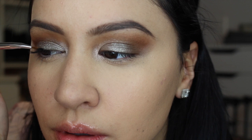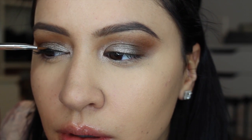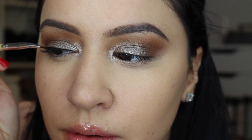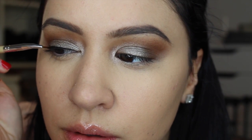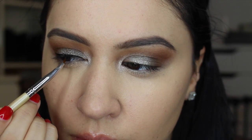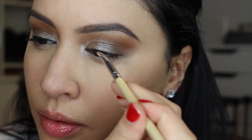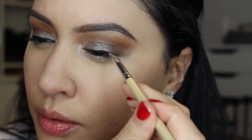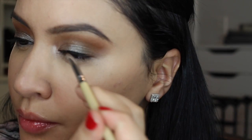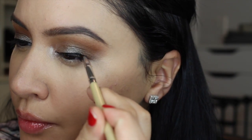I'm not going to be creating a dramatic wing this time, but feel free to do so. I'm using the Inglot No. 77 Gel Liner and lately I've just been enjoying a really small wing or very minimal eyeliner — it goes so well with sultry looks. I'm using an angled brush with this gel liner; it's so pigmented, so creamy, and it's one of my absolute favorites.